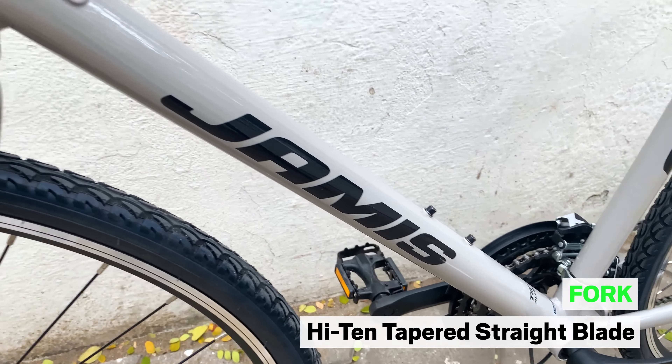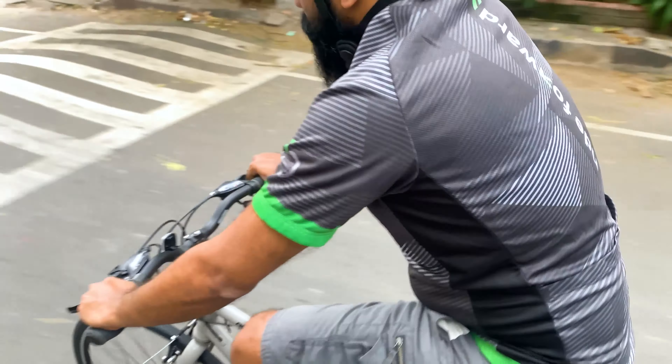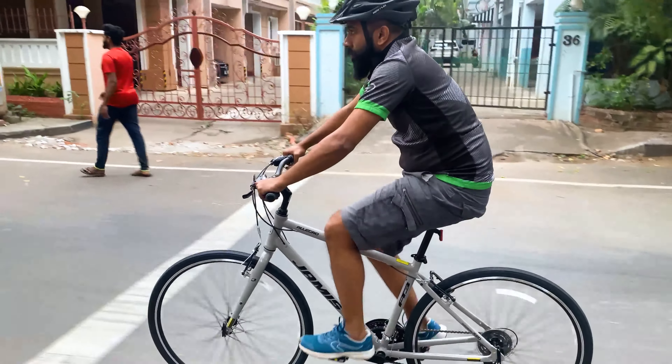The high tensile fork on this bicycle gives you confident steering control. This composite fork on the Allegro A3 is strong and can handle hard bumps on urban roads.